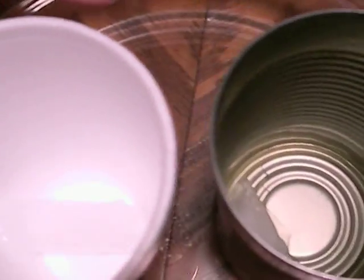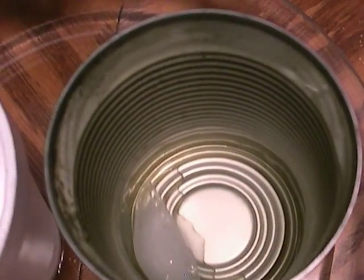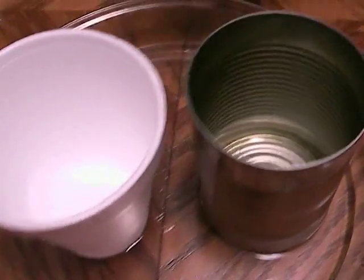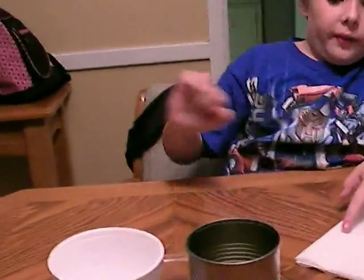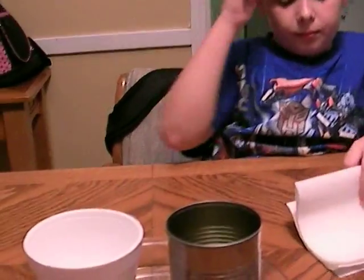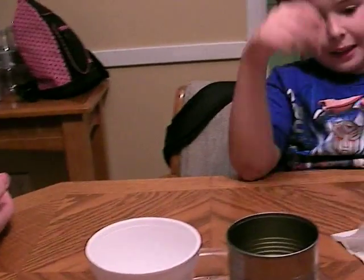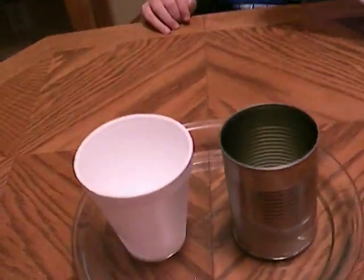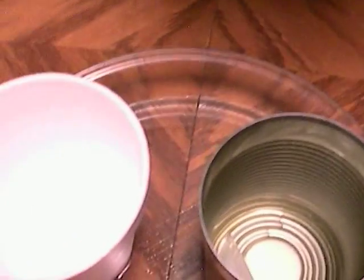The can is being heated up by the hot water — that's kind of warm. The hot water heats up the can, which makes the ice cube melt. But what about the styrofoam cup? The water can't do anything to the styrofoam cup because it's an insulator — it insulates against heat. Look at the ice cube in the can. Stand up and look — did it melt? Yes, but the hot water cannot do anything with the styrofoam cup.